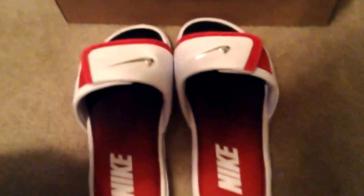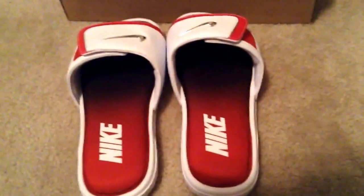So yeah guys, here's my review on these. These cost $75, but you can buy them cheaper like I said. Here they are right there, a little side by side. I totally recommend these shoes for the price. So yeah guys, see you guys later — subscribe, peace out, and have a good night guys.